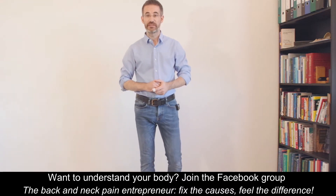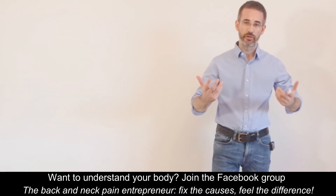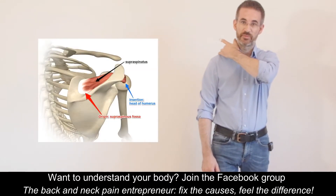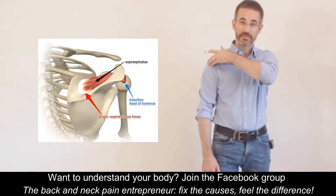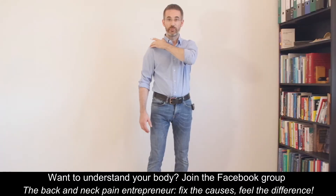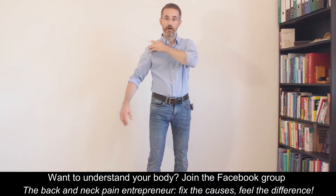Frozen shoulder is a very painful and disabling condition. Quite often, not always, but often, there is an involvement of the supraspinatus muscle and its tendon, which go under the AC joint, and therefore people cannot really raise their arm to the side.